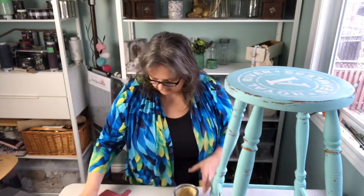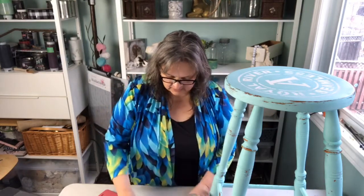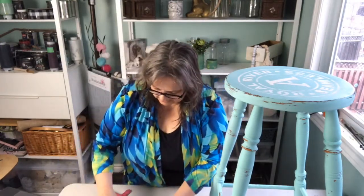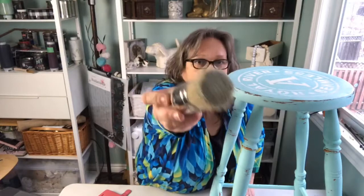I like to take the wax out and put it on a paper plate or styrofoam plate because I want to keep this wax nice and clean — I don't want to transfer the colors. When you're waxing, this stuff is very soft. Here's how much I've got on the brush — not much.